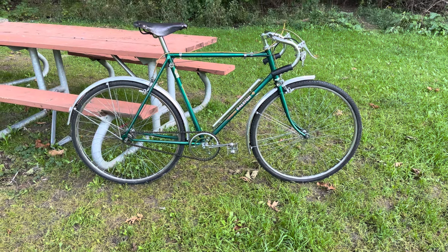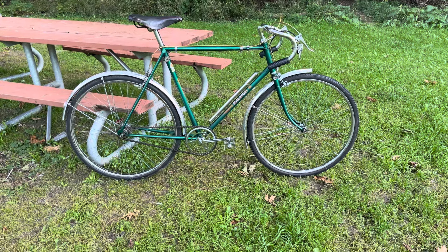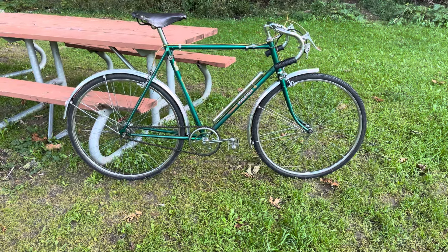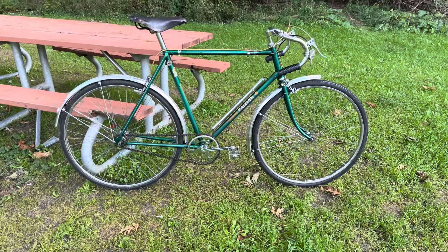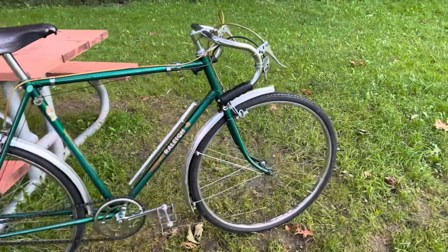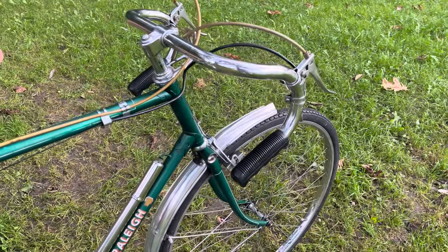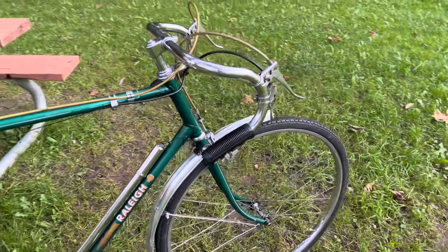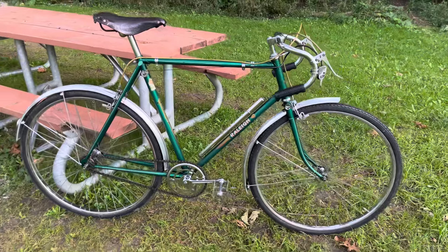Hello! Just another perhaps random video on this Raleigh Lenten Sports. It's a really lovely bike in pretty much original condition. I did replace the grips with these DARE grips — they're English, but they're probably not what was on it originally. It's a lovely bike.